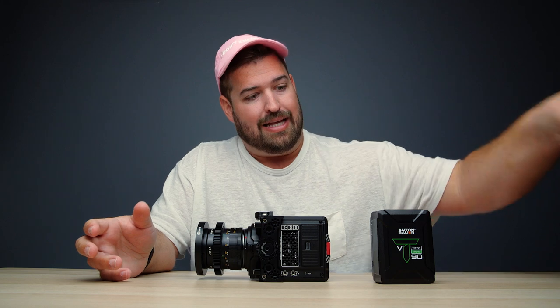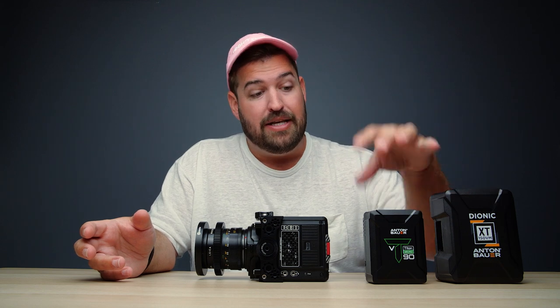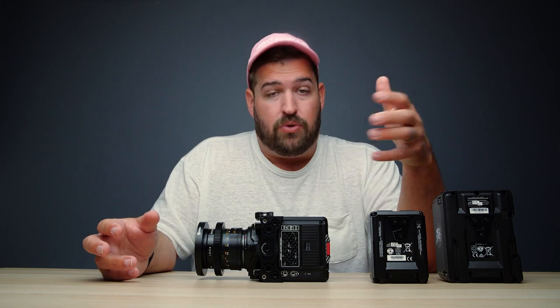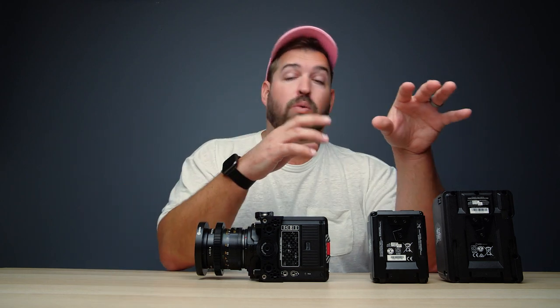All of these battery plates work with what we call a brick battery — this is a micro battery and this is a standard battery. These come in two mounts: V-mount and A-mount or gold mount. All of the plates we're looking at today work with both V-mount and gold mount batteries, so whatever battery system you are using, all of these plates will work for you.